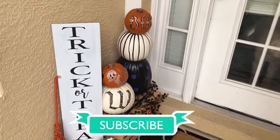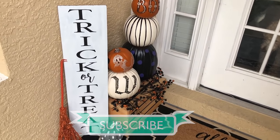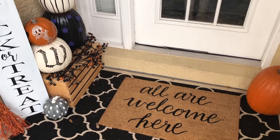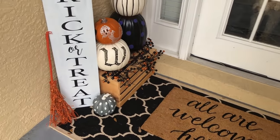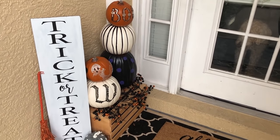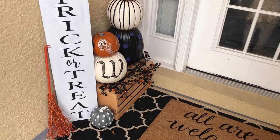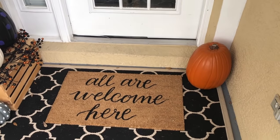If you haven't yet already, go ahead and click that subscribe button so you don't miss any of my weekly cleaning motivation as well as weekly crafts, cooking, cleaning, mommy, motherhood, lifestyle — everything. This tutorial is going to be a vlog style type, so I hope you guys enjoy it. Make sure you leave in the comments below what other types of videos you want to see. So let's go ahead and get started.